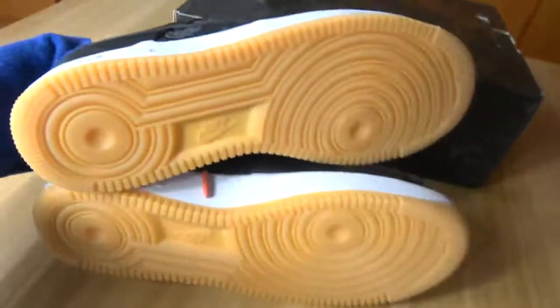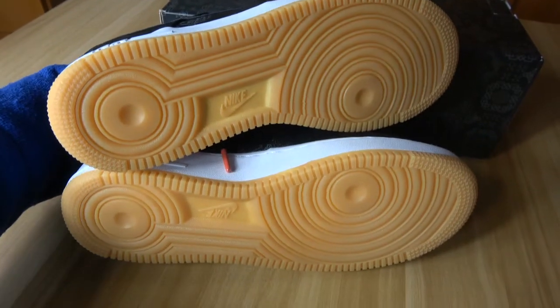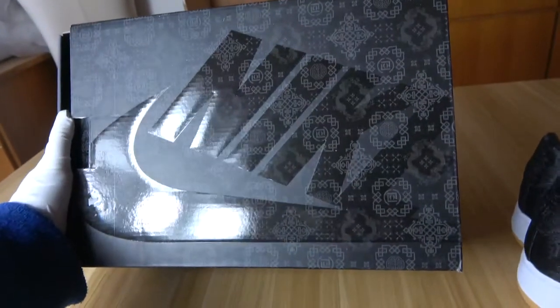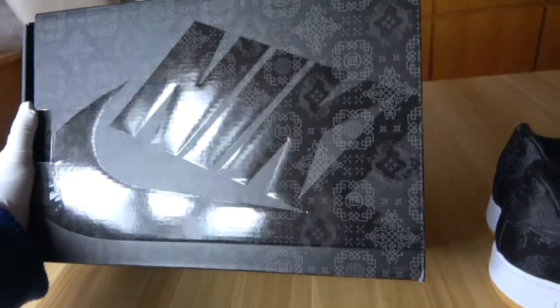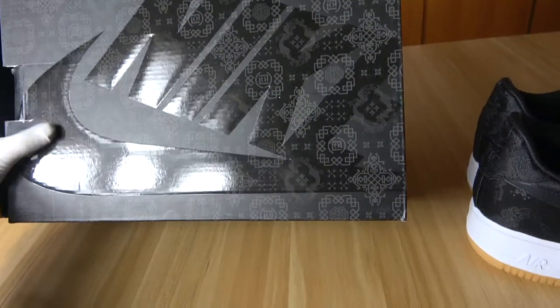Now this is the shoe bottom for this pair of shoes. The quality of this pair of shoes is very guaranteed. Now let's see the shoe box. You can see the shoe box color is black and they have the Nike logo.